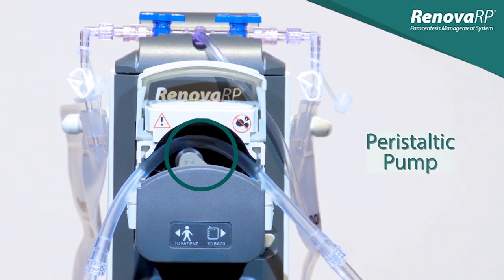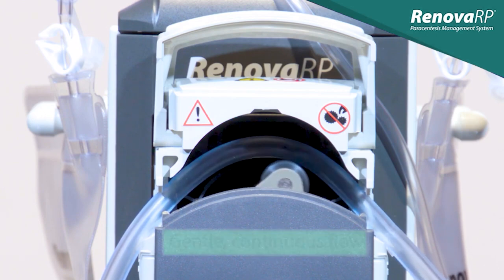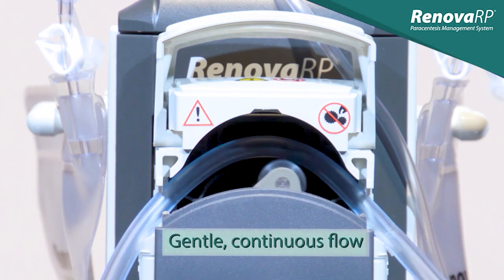Peristaltic pumps are fairly common in the medical setting and can be found in such devices as infusion pumps and dialysis machines. The Renova RP Pump employs this same peristaltic mechanism to draw acidic fluid from the body with a gentle, continuous flow.